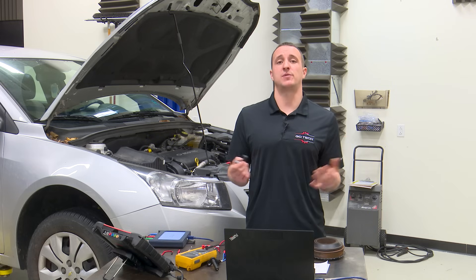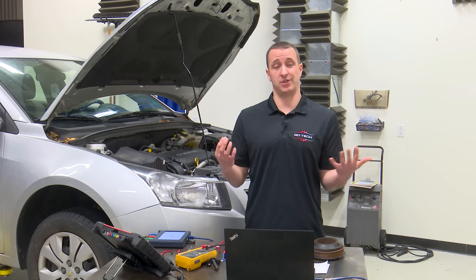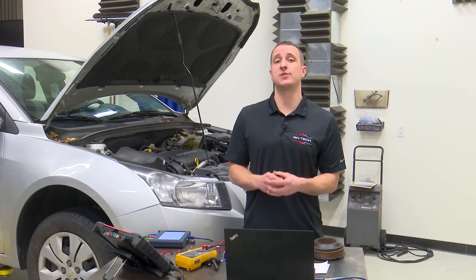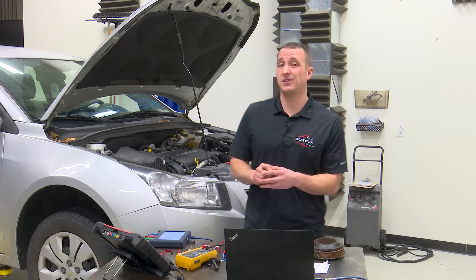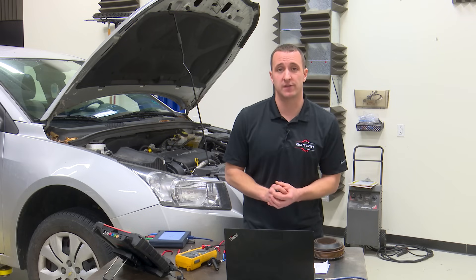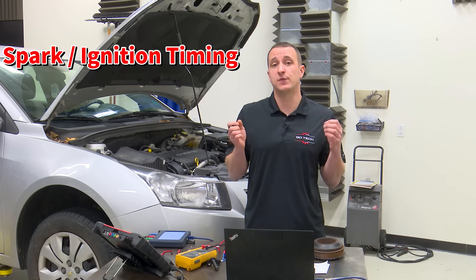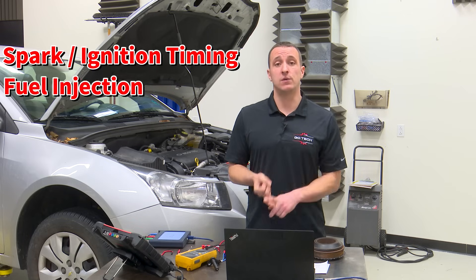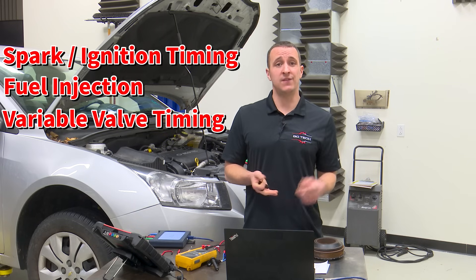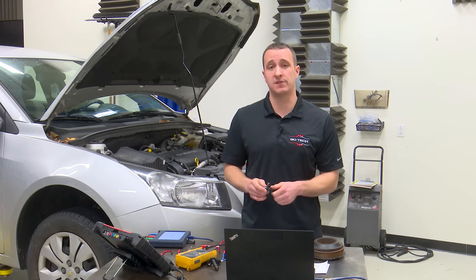Starting with the crankshaft position sensor — what does it do? It measures the position of the crankshaft but also its speed, and this is important because the ECM uses it for a whole bunch of things: spark timing, fuel injection control, VVT systems, and even misfire diagnosis on most cars. So this is a very critical sensor in the system.